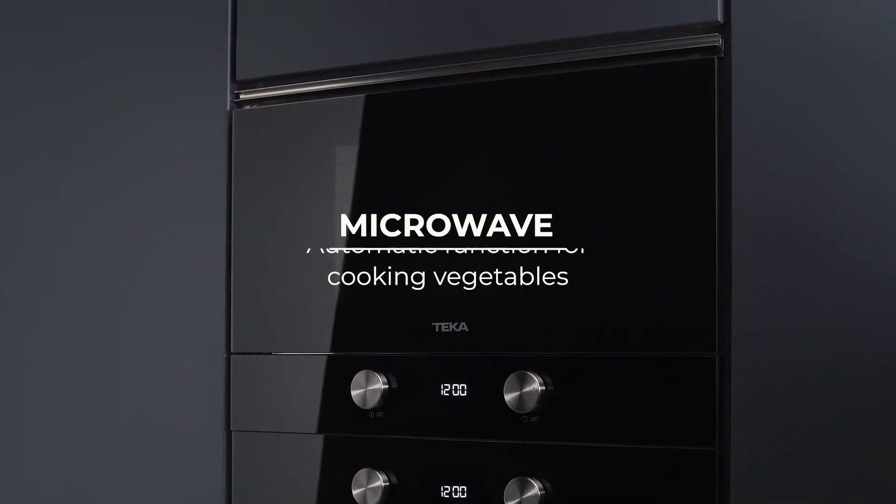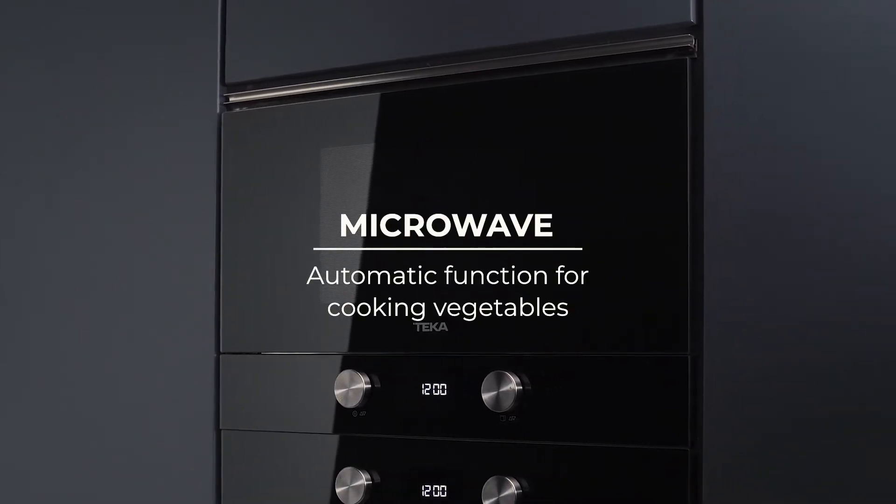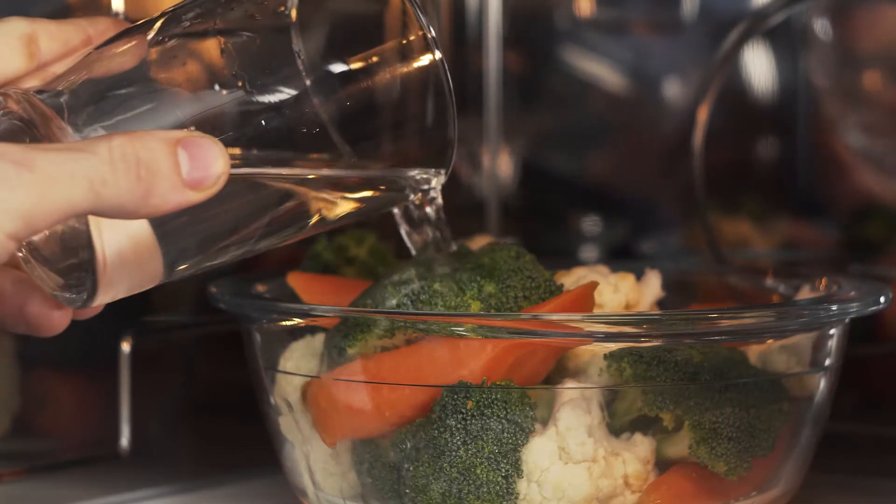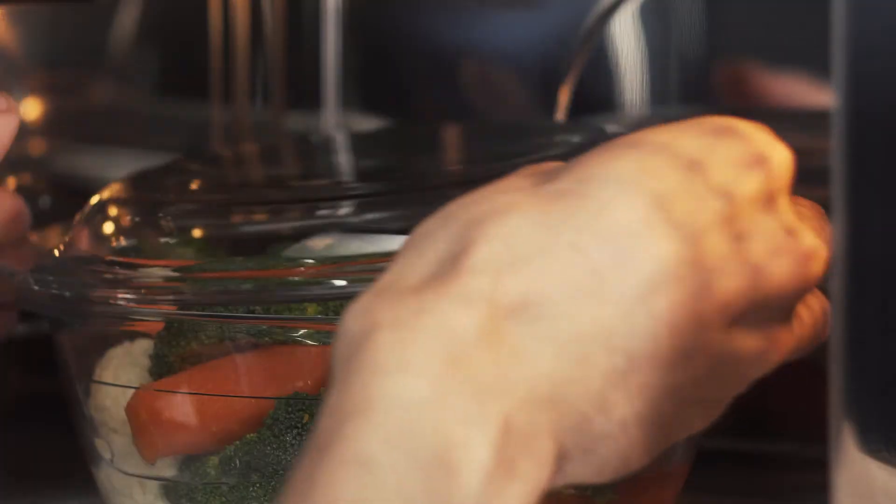With this special function, you will be able to cook your vegetables in a very simple way. Insert a heat-resistant container with one kilogram of vegetables. Pour 300 millilitres of water inside and cover the container.